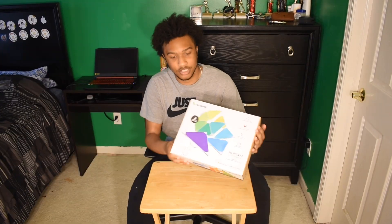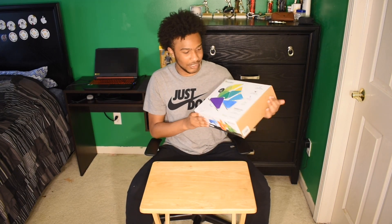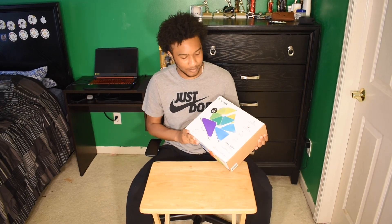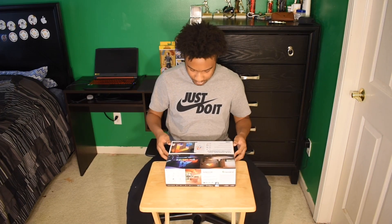I got the triangle panels because these were the ones that looked the best to me, even though the square ones and the hexagon ones do look good, but I like these ones way better. I think they look cool and I can probably find out how to make some better designs with them. So I'm going to get right to opening this box.